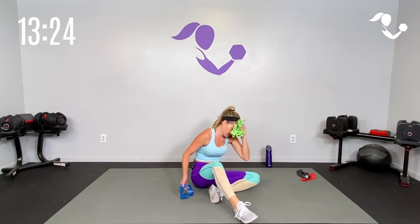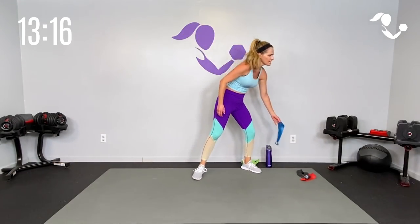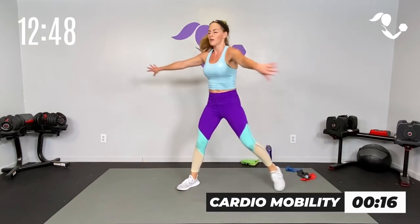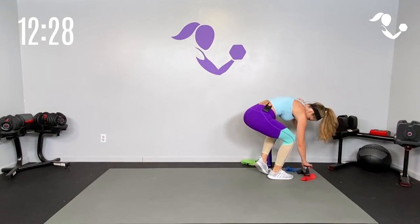Bring it up, catch your breath, shake it off. Let's open that up with a little cardio mobility — you know I like to put this in between. Step it out, side lunge, take it in, big open the arms, open up the hips. Join me — 30 seconds cardio mobility. You can shuffle it a little bit more. You want a little extra cardio, take it here, but open and close the hips. Heart rate — five, four, three, two — breathe. Let's get it done, last round!